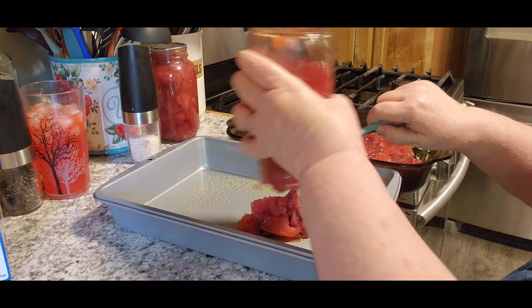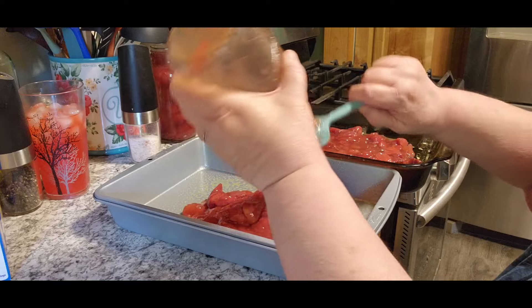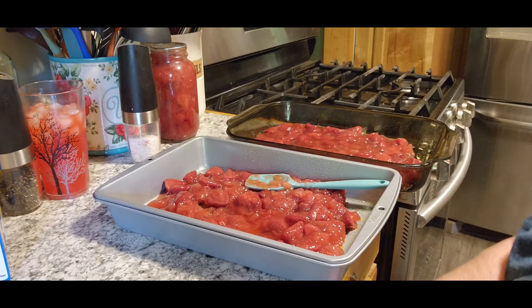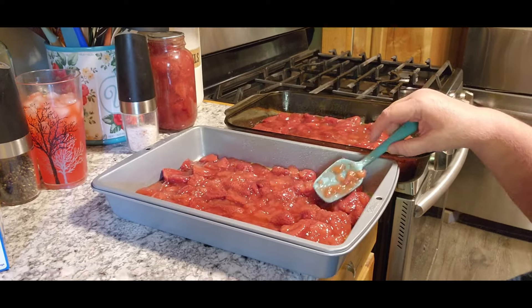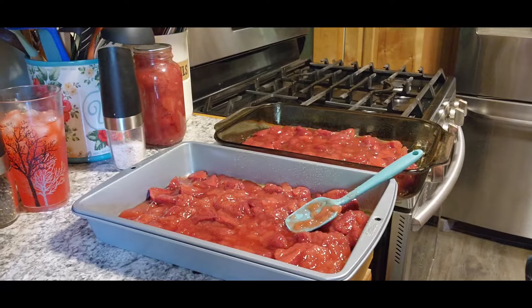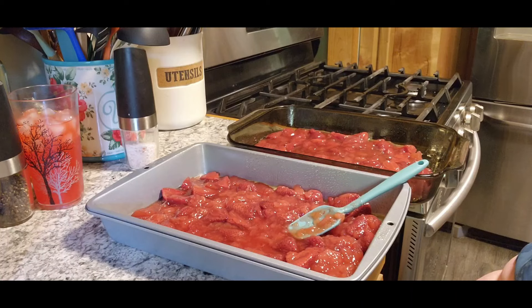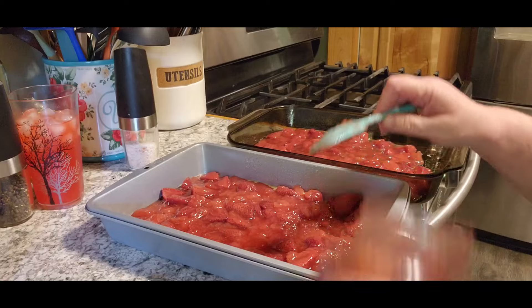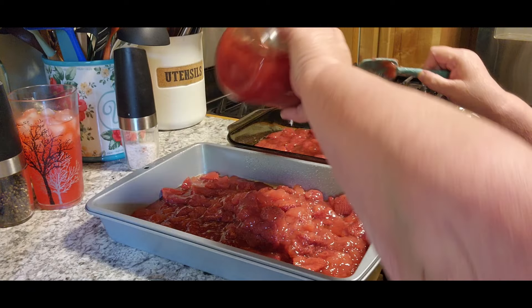So I'm going to do both of ours up at the same time. Look at all those big pieces of strawberries in there - you don't find that at Walmart. Then we're going to use this third one and divide it between the two. We'll put about half in Christopher's and the other half in mine.